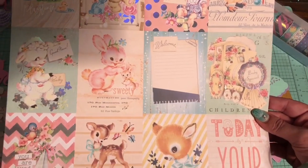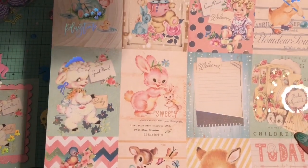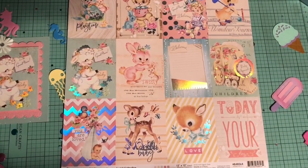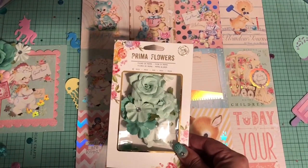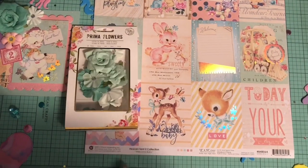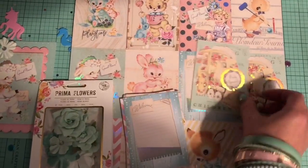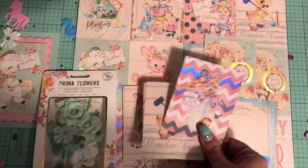They are very vintage, very Heather Sparkles in my opinion, and I just absolutely adore them — especially the little bunny and the bear and the lamb. So what I did was I used a piece of the 12 by 12 cardstock, cut it up, and used the little lamb. Here are what the cards look like — or the cardstock I should say — once you cut it all up. It's really so cute, I just love these.